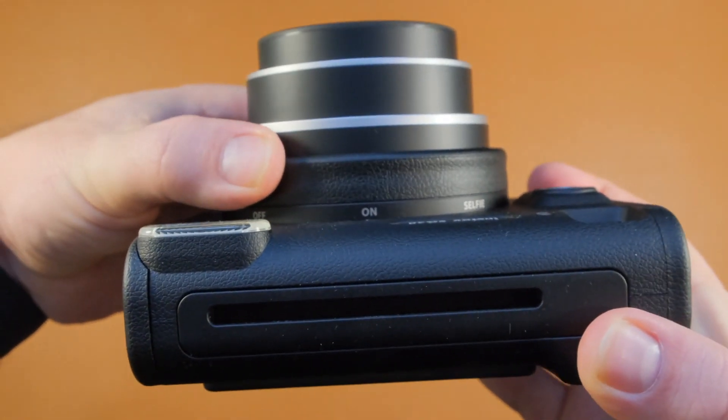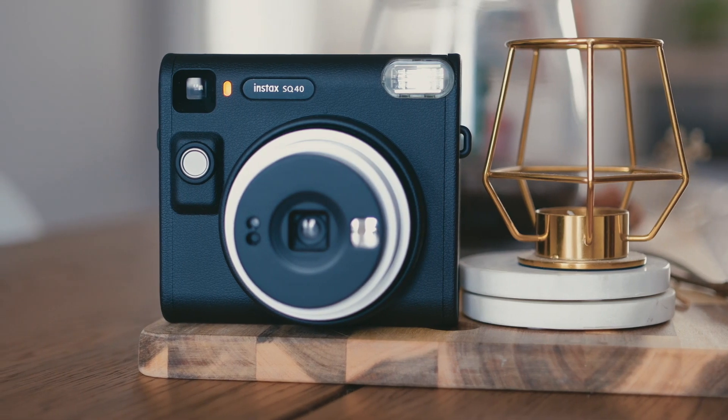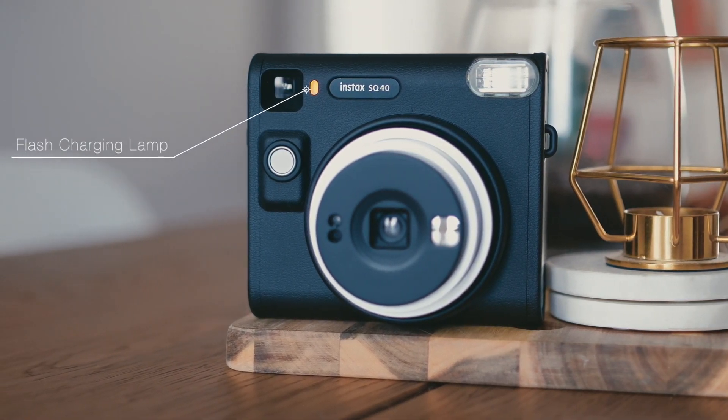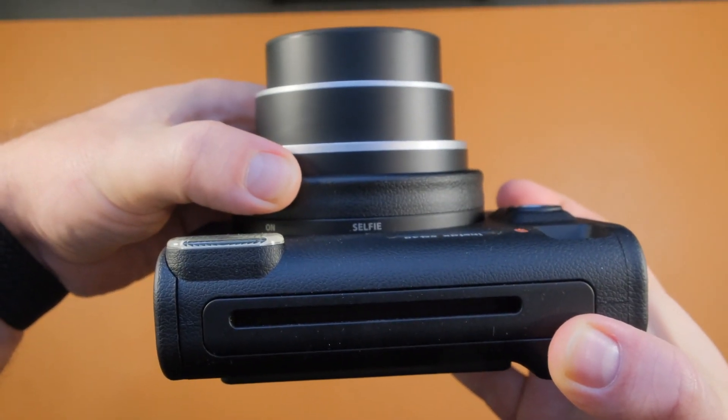To turn on the camera, simply rotate the lens and you will see that the flash charging lamp will turn orange. That means that the camera is on and ready to take a photo. Now if we turn the lens further, we can get into the selfie mode, which can also be used as a close-up mode. The camera will automatically adjust the settings for this type of shooting.